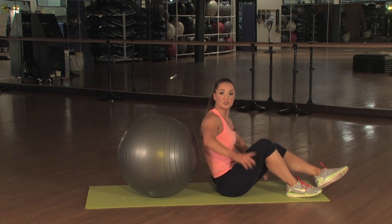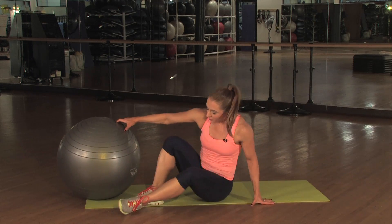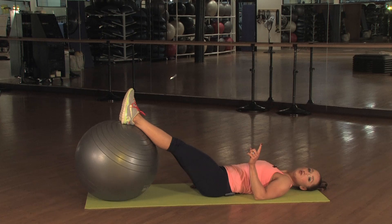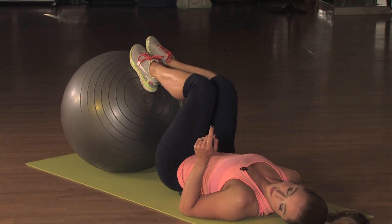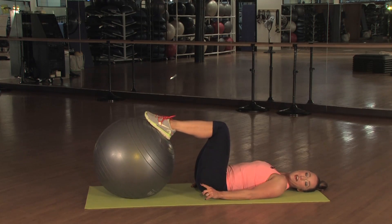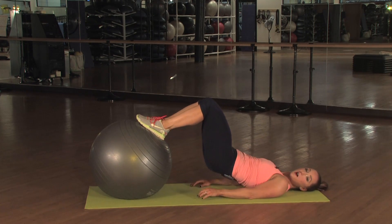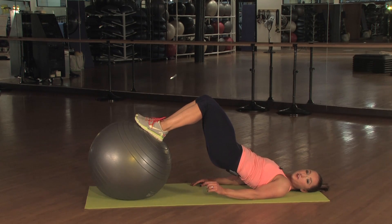Now you're going to swing around, put your feet on your ball, and lie down on your back. Start with your legs straight, then go ahead and roll your ball in, bending both knees and putting the bottoms of your feet on your ball. You're going to inhale and exhale, push through both feet, lifting your hips up. Here you feel your glutes and you feel your hamstrings.